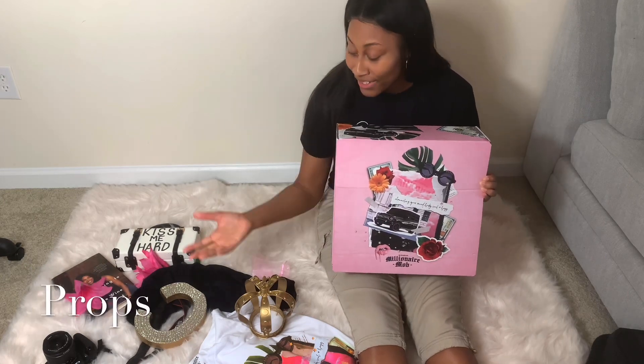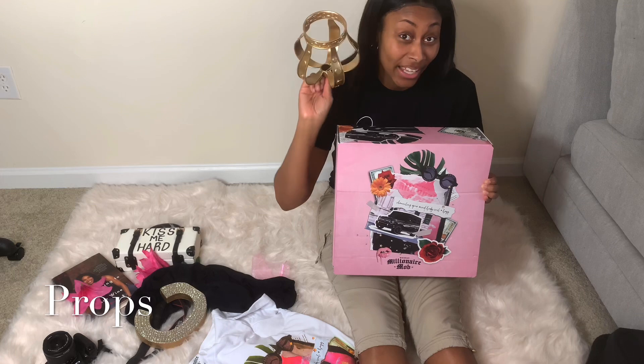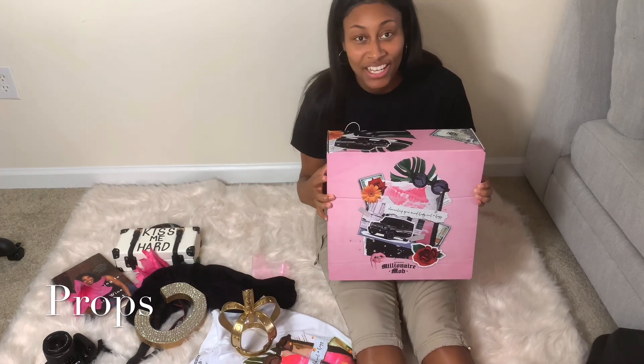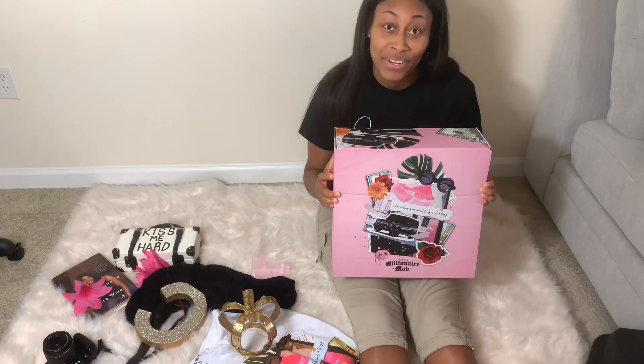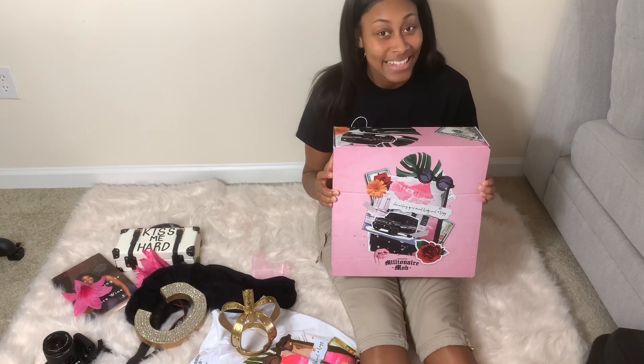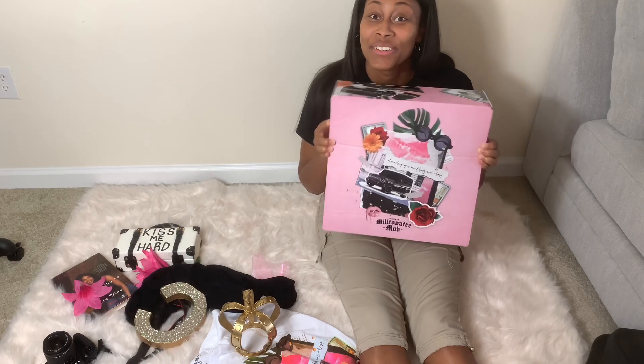And you need props — props are the extra things that make the picture look pretty. Crowns, flowers, lip gloss, shades, purses, things of that nature. So just remember: you need a backdrop, products, and props. Stay tuned, I'm going to show you how to do your own flat lays.